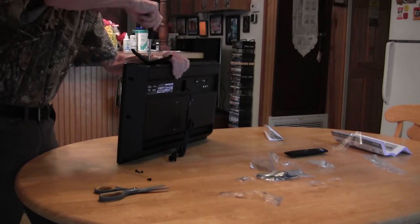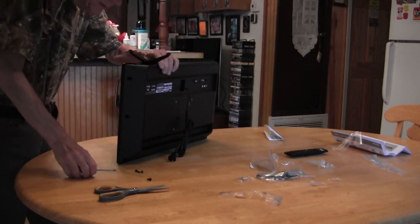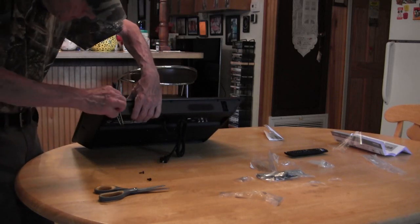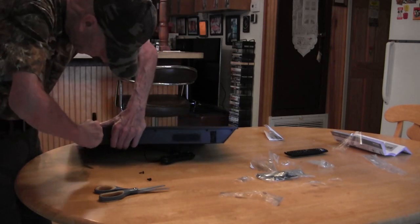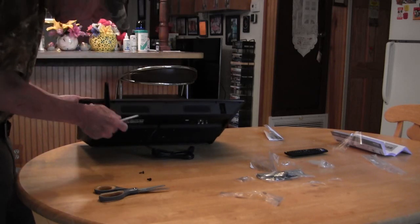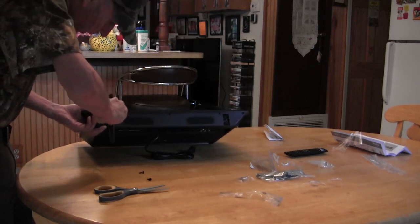I'll start one screw anyways. This is going to be easier said than done. I don't know if you can see what I'm doing or not, but this is the second screw going in. There's a little bit of resistance — be careful not to put your thumb on the screen like I did. It's going in crooked, so loosen the other one up. You don't want to cross-thread anything. Keep your eyes on the screw and make sure it's going in straight.